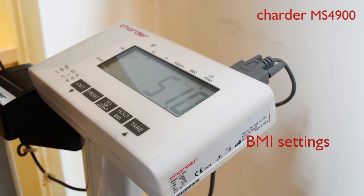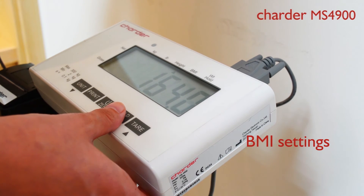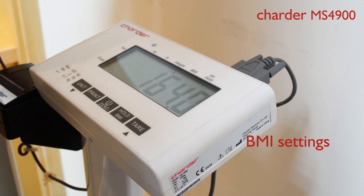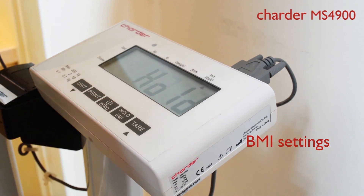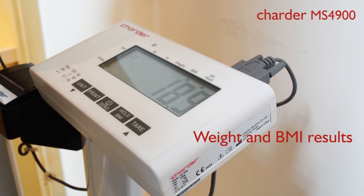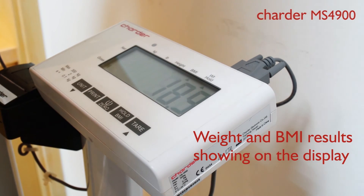Long press the BMI keypad, entering into height measurement. The result of the height will show on the LCD. To automatically calculate BMI data, press the BMI keypad again. You will then see the weight and BMI results showing on the display.